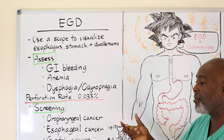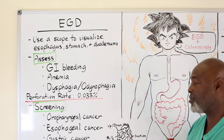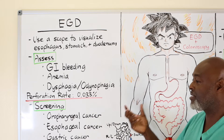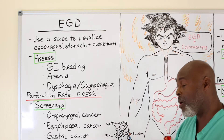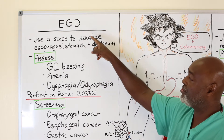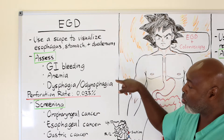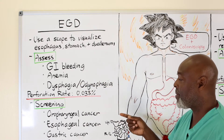As long as you don't have something like a cancer or a condition that fixes the esophagus or stomach, or a pre-existing hole in one of them, the perforation rate is pretty low. If you're not using an EGD scope to look for bleeding, anemia, esophageal cancer, or to test for reflux, you're using it for screening.